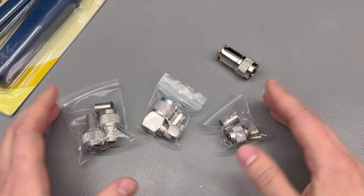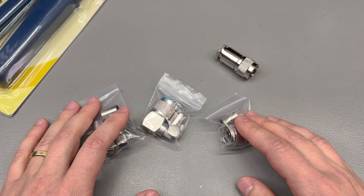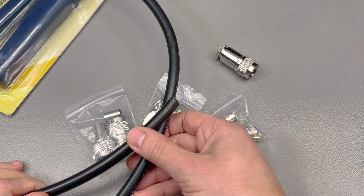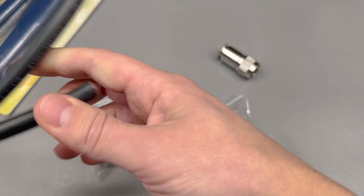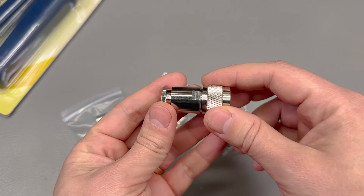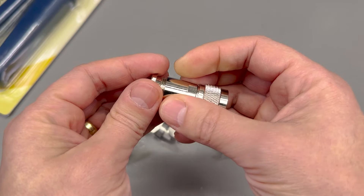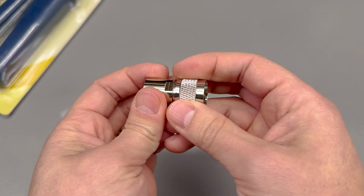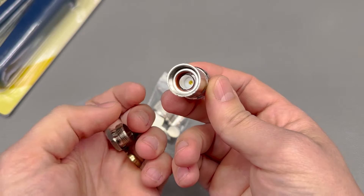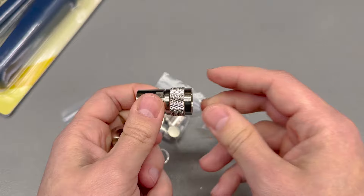Next up I have a few different crimpable N-type RF connectors — some are 90 degrees, some are straight. These are compatible with LMR400 type cable and its thickness. You will need a crimp tool for these connectors, and I purchased one locally: it's from Hanlong Tools, model number HD-106E. I believe it can do these crimps just fine. It's not a high-quality tool but doesn't look too bad either. Unfortunately there's no link as I bought it locally, and I don't need to crimp more than a couple of these per year, so I can't justify a higher-quality tool.